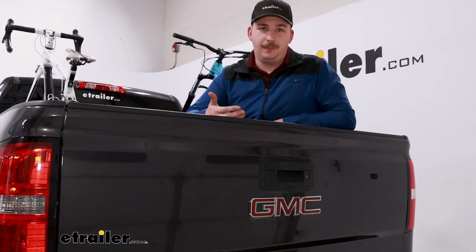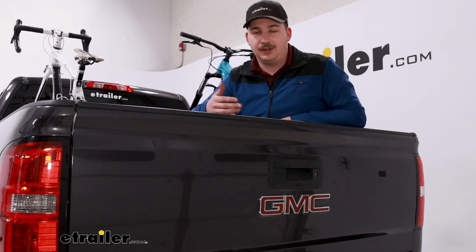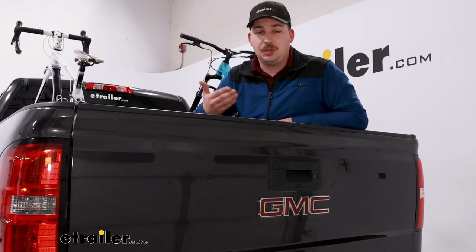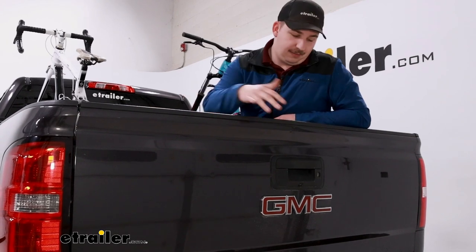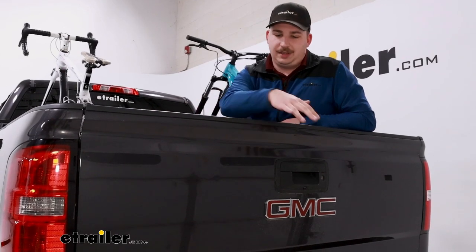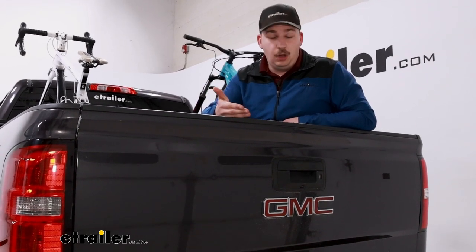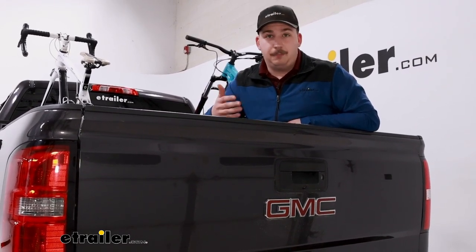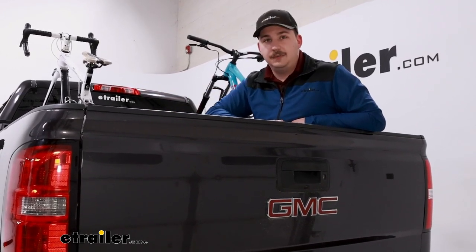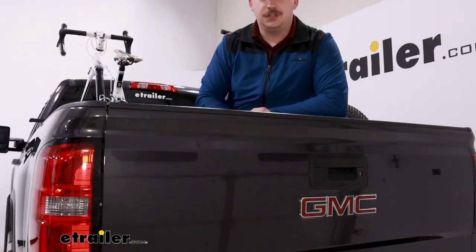Personally I really like tailgate pads for trucks just because they're relatively inexpensive, easy to set up, and you can take them off just as easily when they're not in use. But if you're looking at an option like this, that might be because a tailgate pad isn't something you want — whether it be something in the hitch getting too close, or you don't like the tires hanging out over the back of the tailgate, or you just want free access to lower the tailgate or see out the backup camera without bikes getting in the way.